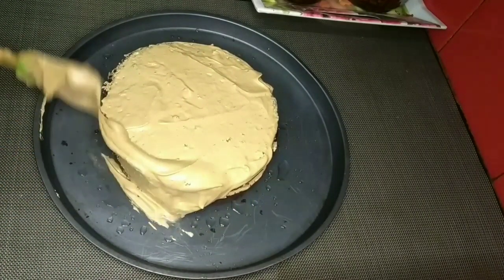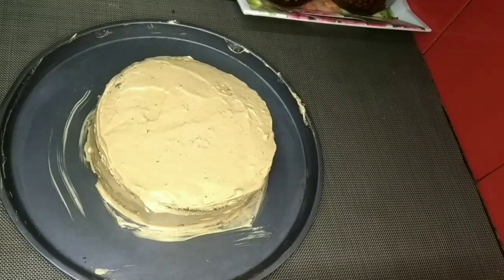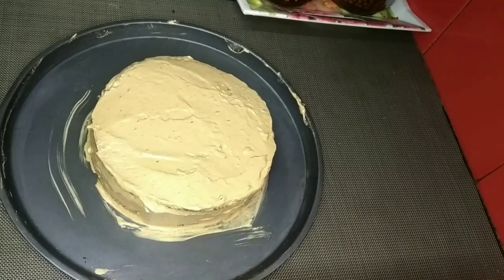We will smooth the sides. Now we will not have a full finish at this time — we will set it in the fridge. I will take the cake to the fridge and continue.